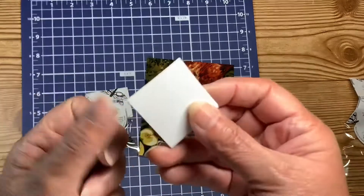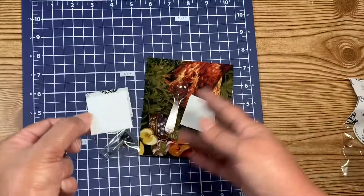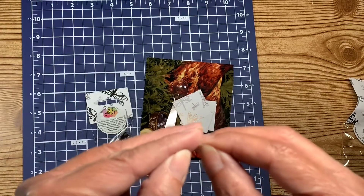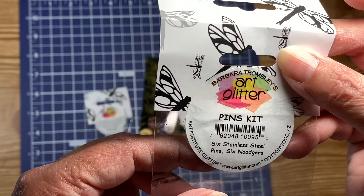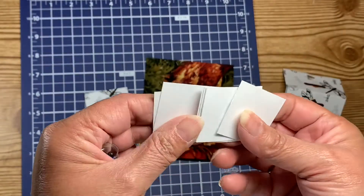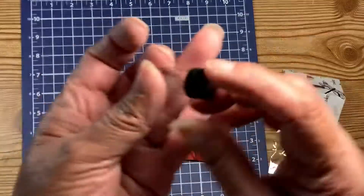It also has three of these little squares and I do not know what these squares are for. If anyone knows, would you please let me know in the comments section? I honestly do not know what they are. There are six little squares — they might be called nudgers — but I'm totally clueless, so somebody tell me!